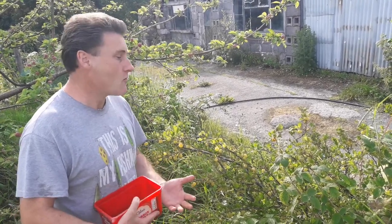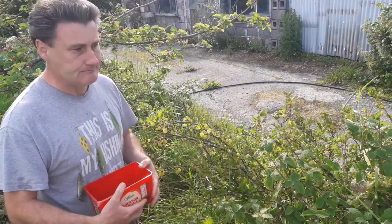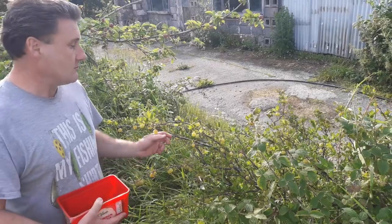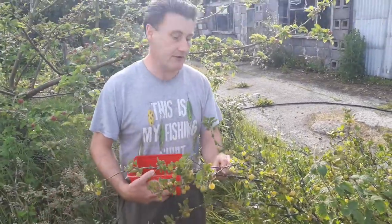These ones are so good you really don't want to use them just for jam, though you can. You can use them for eating, for dessert — they make a beautiful dessert and a beautiful jam.